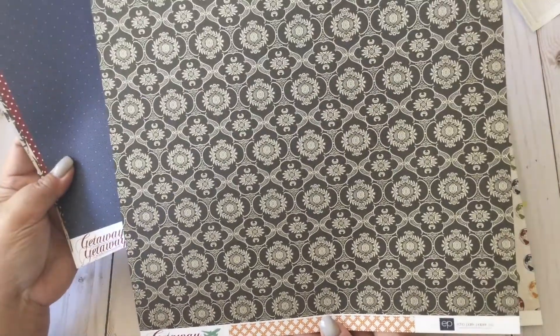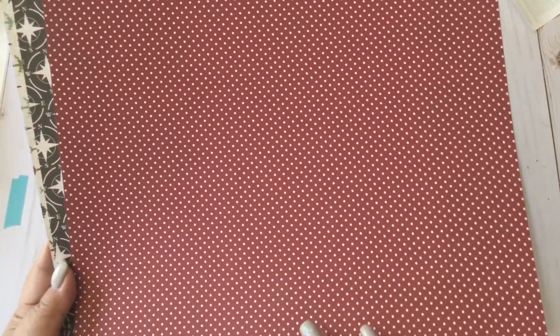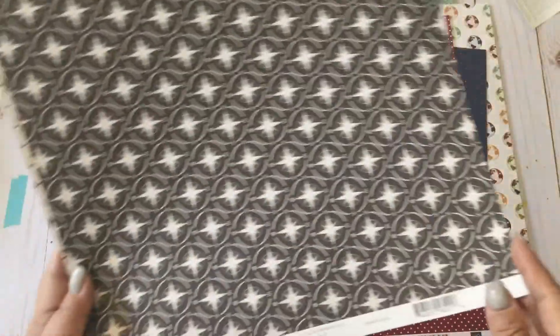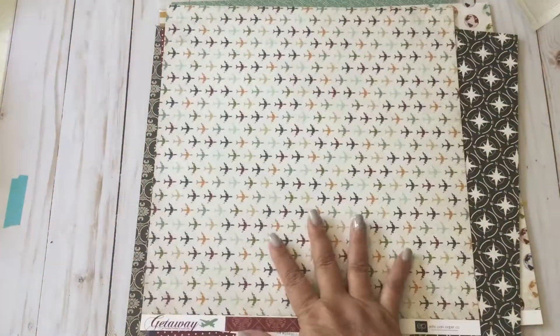Then we have this really nice print — I really love it, I can't even describe it, so I'm bringing it up closer for you guys. Then we have this navy blue print and at the back. Then we have the burgundy paper, and we have the Eiffel Towers at the back. We have the compass here, tickets at the back, and then we have the airplanes — this is such a cute print at the back. So those are the papers I'm going to use.